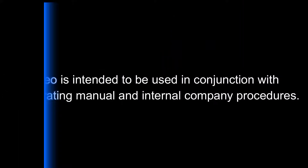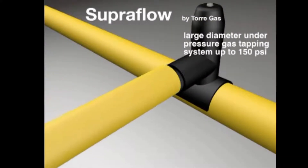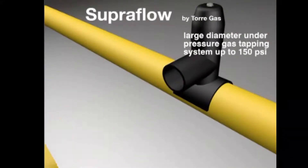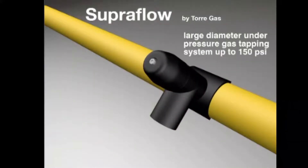This video is intended to be used in conjunction with the operating manual and internal company procedures. The Superflow PE Tapping Tee is an intrinsically safe and easy to install, gas-free, 4-8 inch PE fitting for pipe systems operating up to 150 PSI.